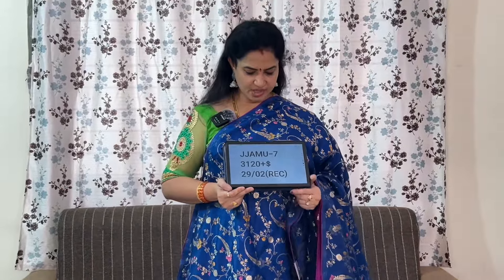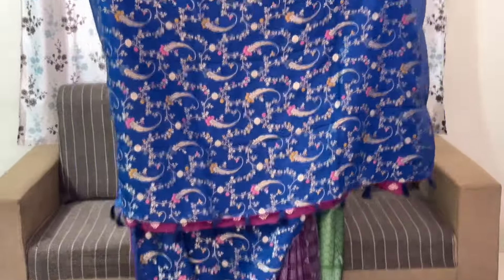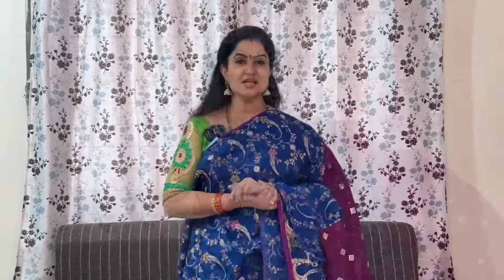The code is JJAMU7 and the price is ₹3,120 plus shipping. Pallu and blouse shown. These are the beautiful sarees I wanted to show in this video. Thank you, stay tuned to Srinava Media. See ya!